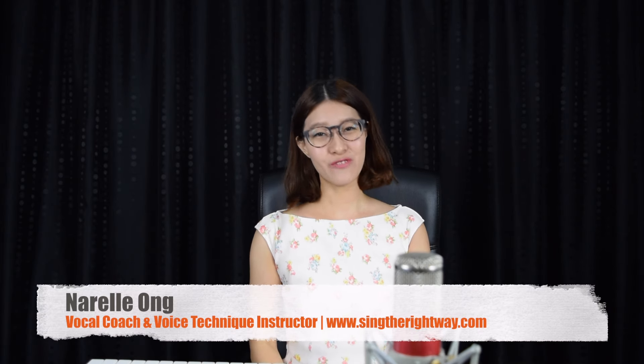Hi, welcome to part 3 of this video series. Today's video will be learning how to sing verse 1 and verse 2 of this song. I'll be sharing with you two important techniques that you can apply to sound like Adele when you sing this piece.